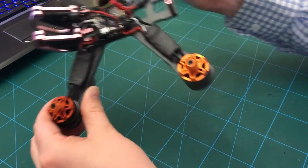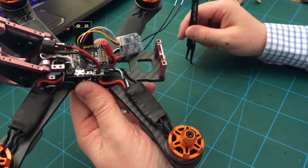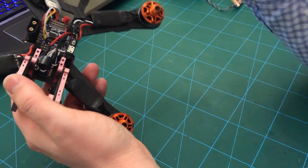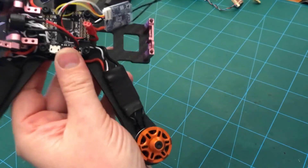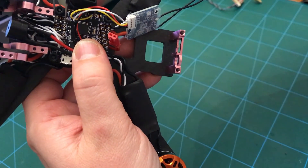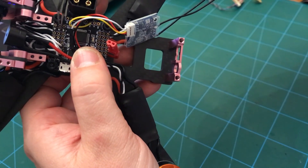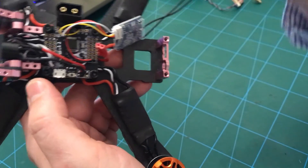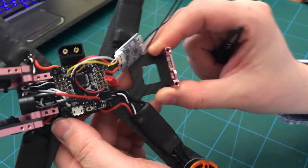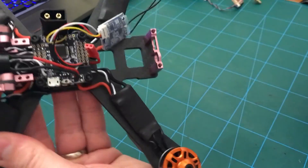Cubix FPV here, just finishing off this Armatan Chameleon build. One thing to point out - I'll put some titles on screen about the mistakes in the earlier bit - I soldered the five volt supply to the ground and signal rather than the ground and positive, so the flight controller and receiver weren't getting five volts. That's a bit of a schoolboy error, but fortunately didn't blow anything up and I've just shifted it over.